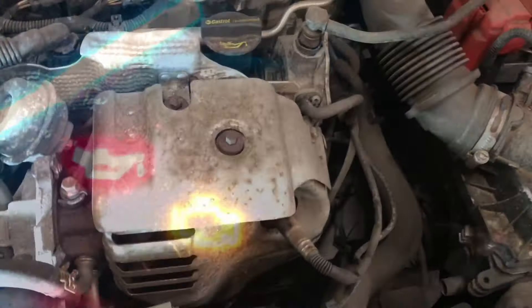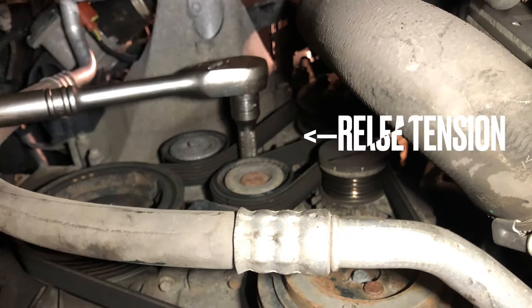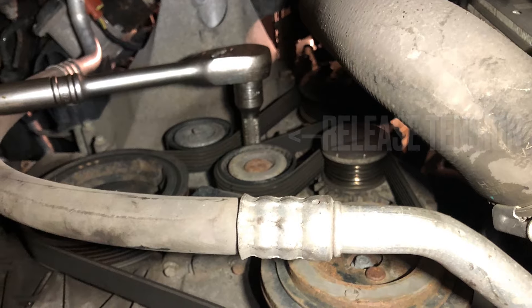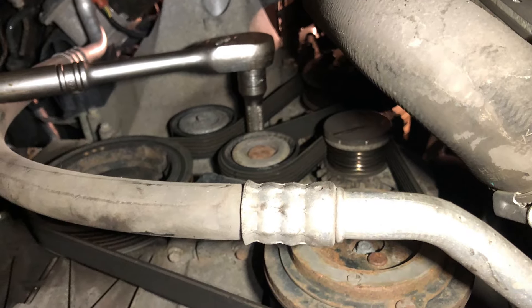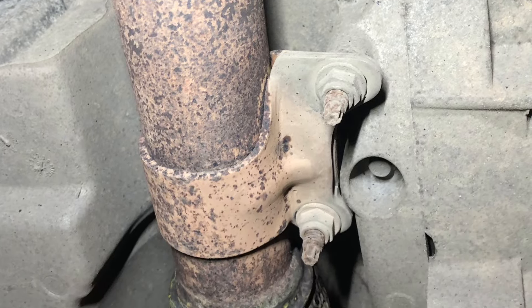Start by removing the exhaust heat shield and then removing the four bolts at the top. Then remove the auxiliary belt cowling and the auxiliary belt. Here's the tensioner — the down pipe needs completely removing; there's a clamp here.